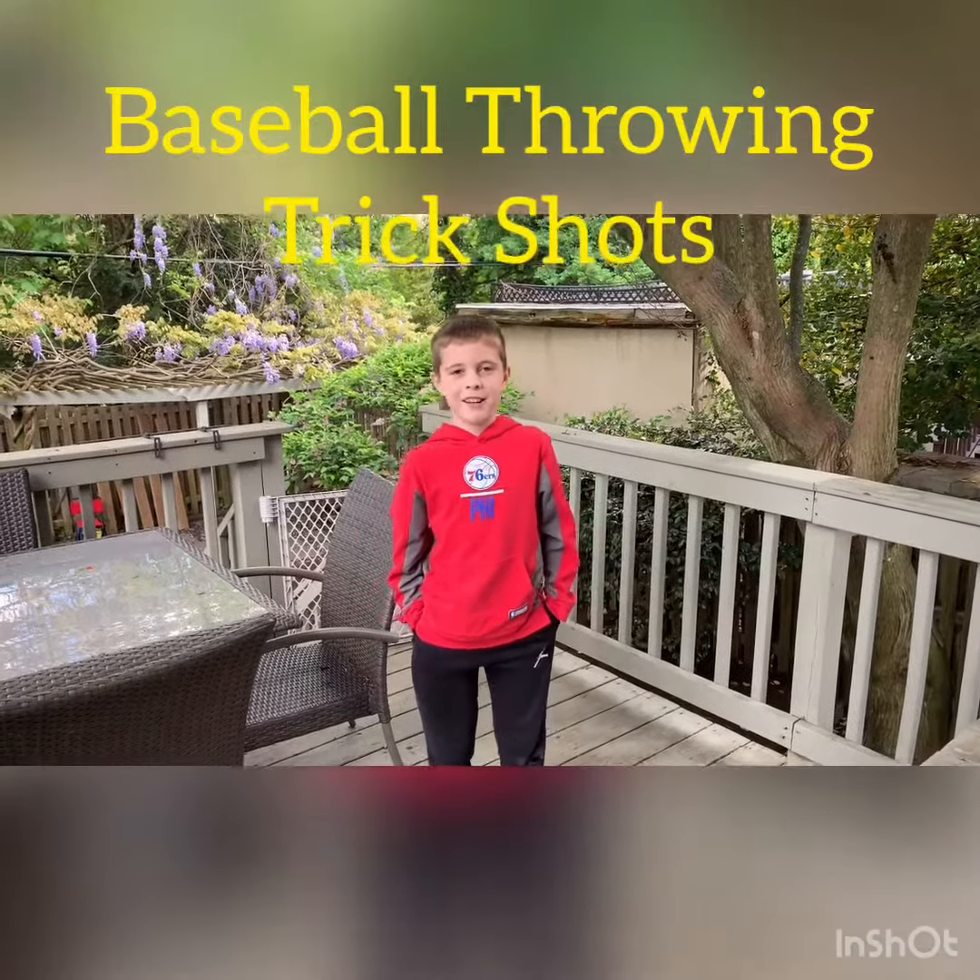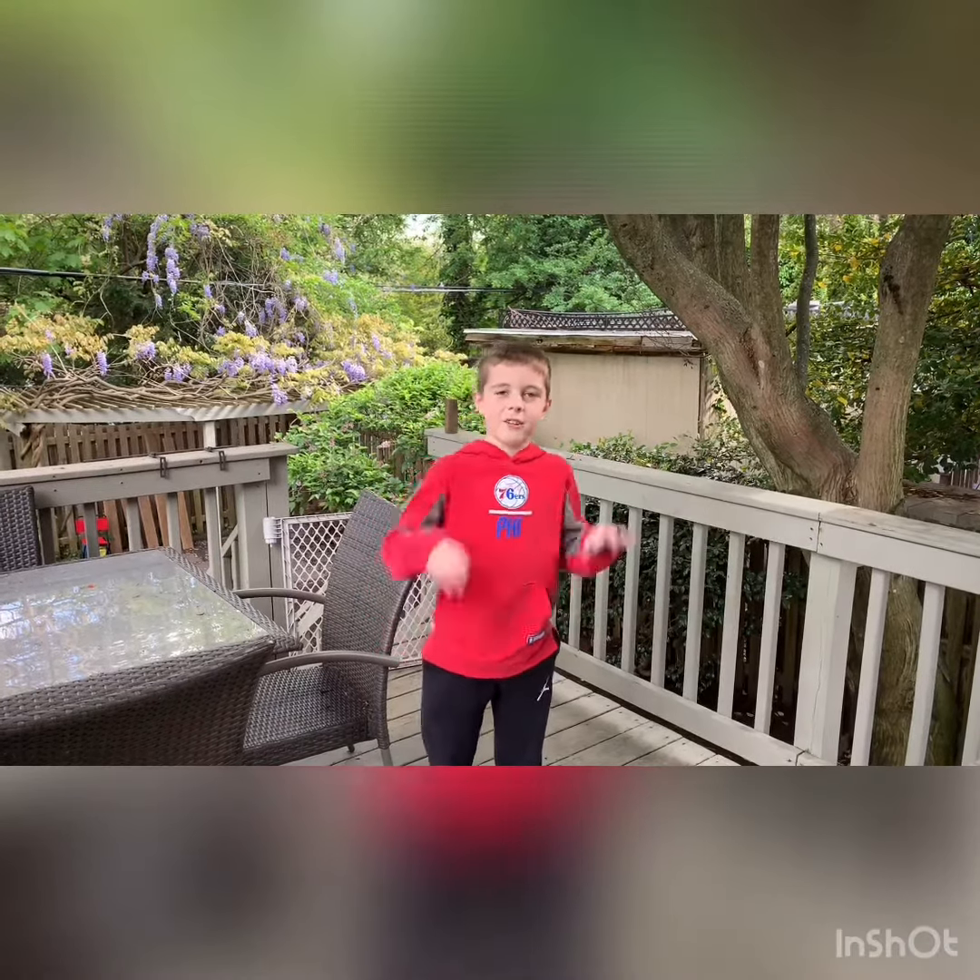What's up guys? Bennett here. This is baseball throwing trick shots. I'm going to do five trick shots for baseball throwing trick shots. Watch out for Regan's videos and let's go. And remember, bullseye.